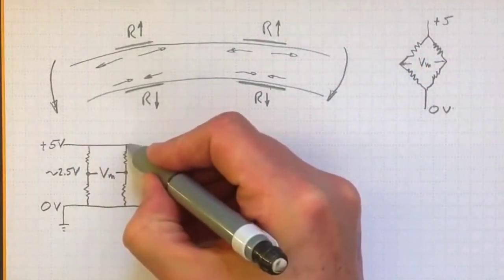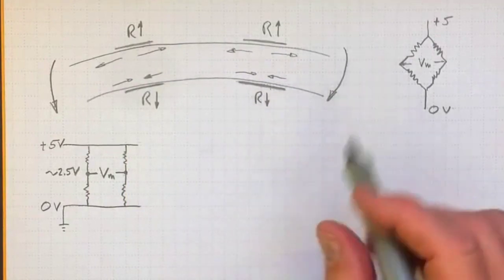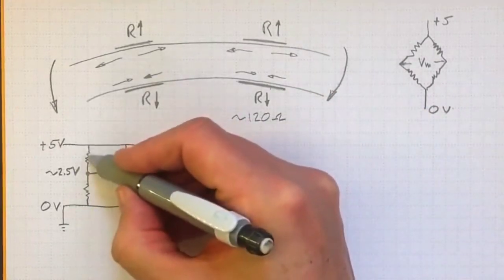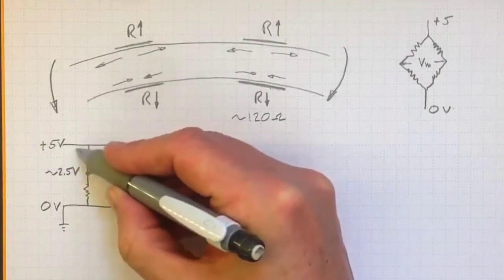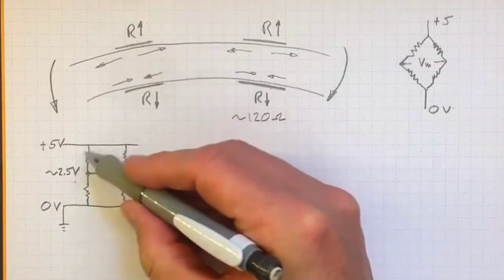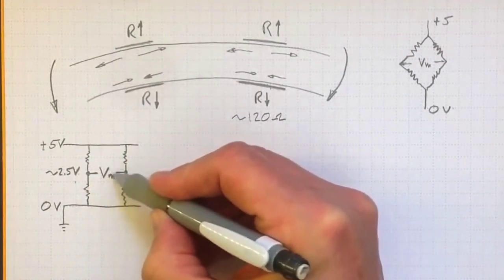Both ends here are going to be at five volts. In the middle it's going to be about two and a half volts if these resistances are all about the same. So if these are about 120 ohms each, like some of our gauges, then there'll be 120 ohms here and 120 ohms here and we'll have resistance equal on both sides. We'll split the difference on the voltage and wind up with about two and a half volts on each side. If these were all exactly 120 ohms, then the measured voltage would be zero.